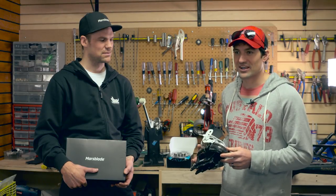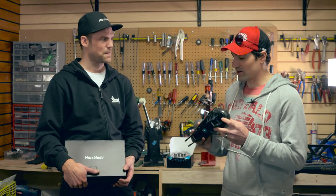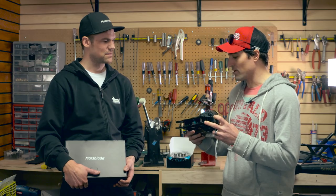Hey guys, Jeremy here from How2Hockey. We're here at Jake's Pro Shop at Lakewood Ice in California. I'm working on installing the Marsblades with Pear, the owner of Marsblades. So can you tell me a bit about the product?